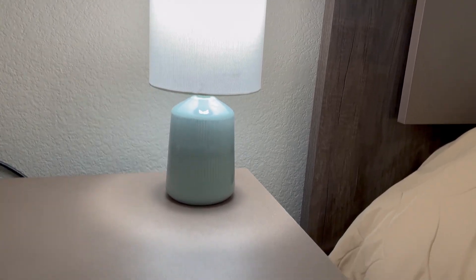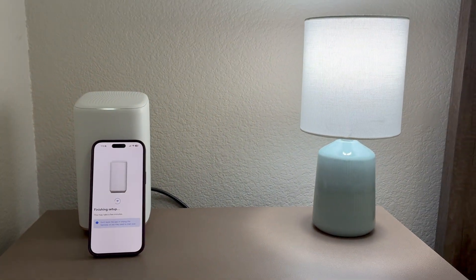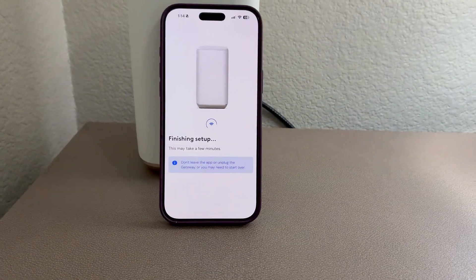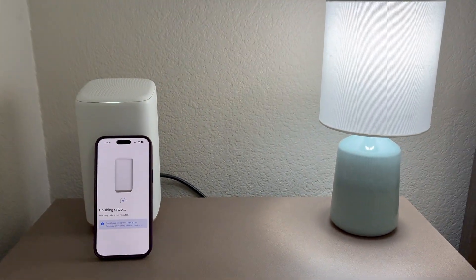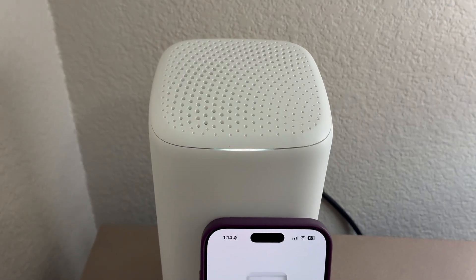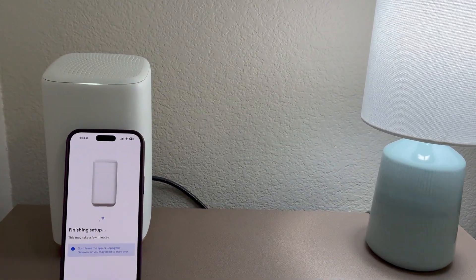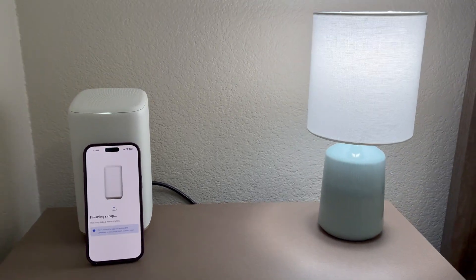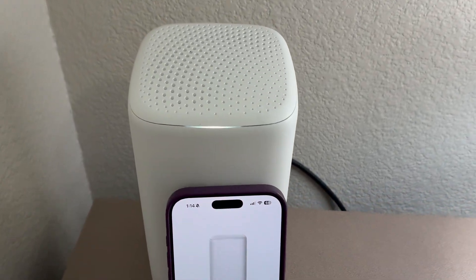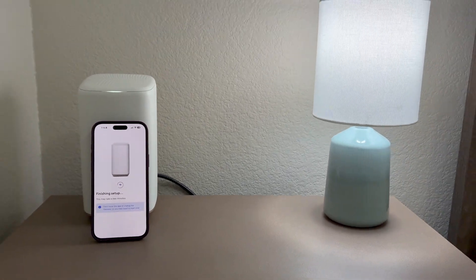It's asking me to connect to my existing Wi-Fi and enter the password. Do I want to keep my Wi-Fi as is? I'll say yes. It says 'finishing setup, this may take a few minutes — don't leave the app or unplug the gateway.' The light is now solid white, which means the gateway is registering. Solid white is good — we should be back up and running soon.